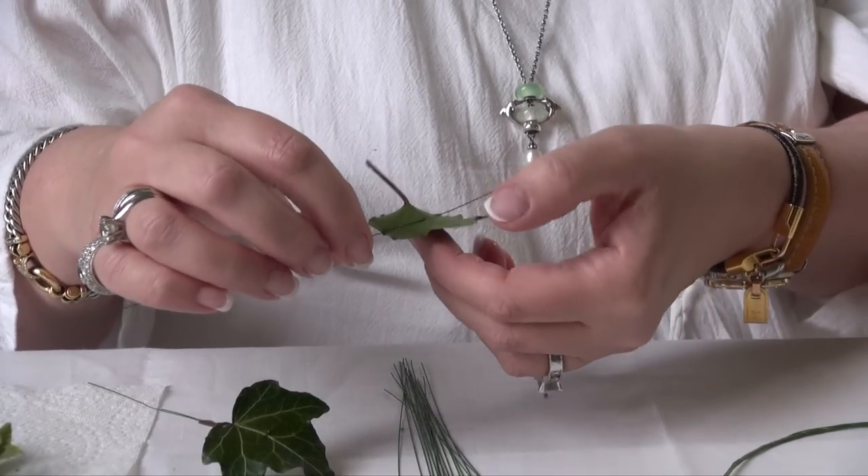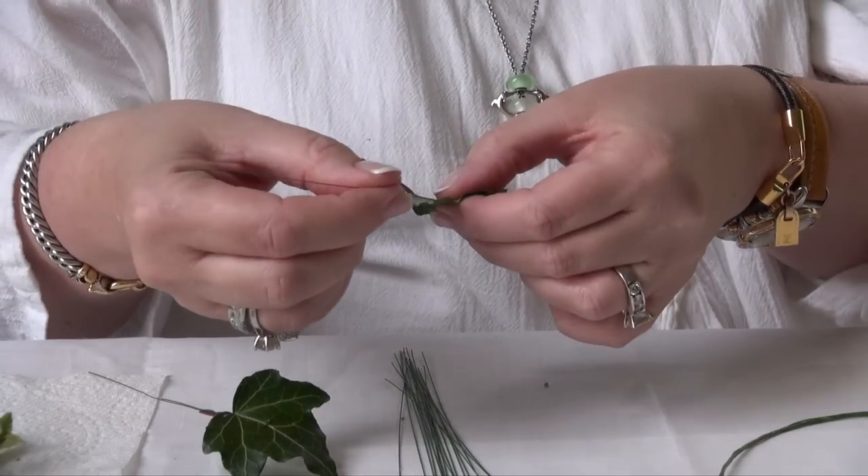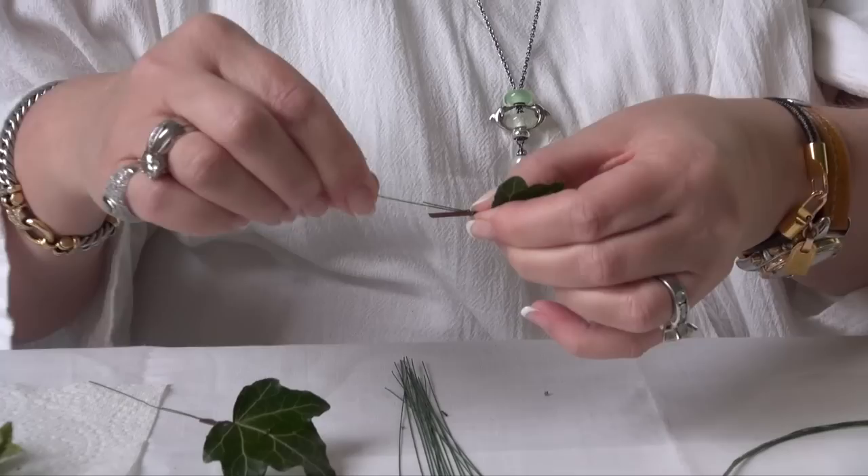Thread the wire like a stitch into the back of a leaf. This is the same with any leaf. Bend the wire down on itself and wrap it round.